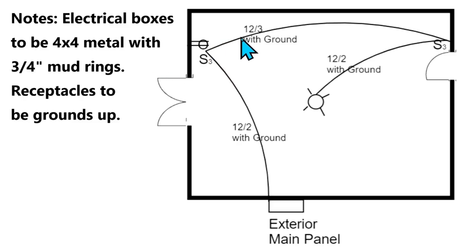Then from there we're going to go over here with a 12-3 with ground. So this is going to have a red wire in it as well. And it goes over here to another three-way switch. So we've got three-way switch here, three-way switch here. No receptacle in this one.